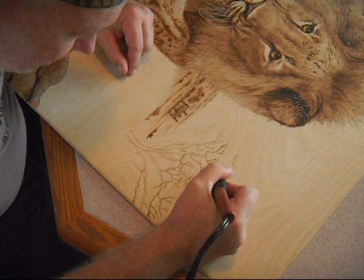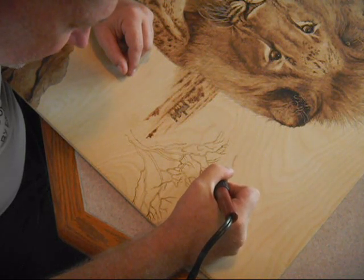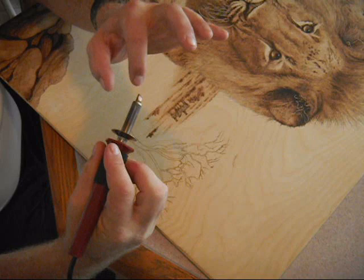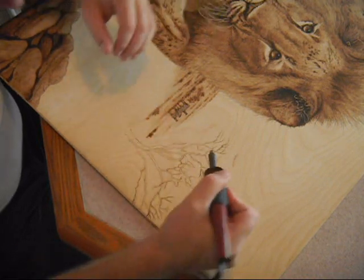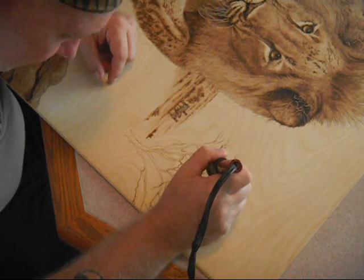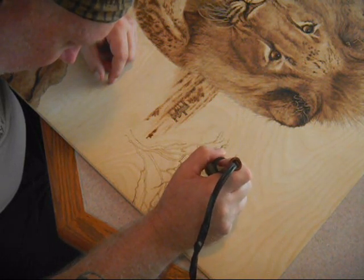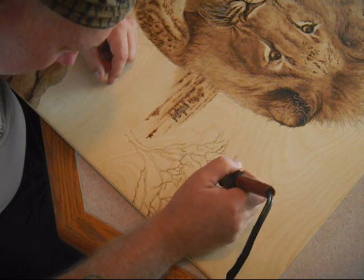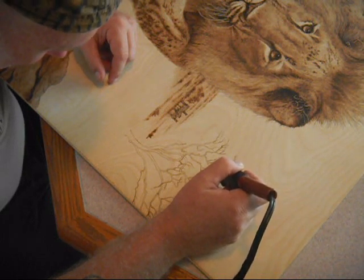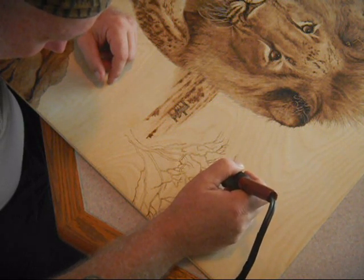I'm starting with the foliage, using just the very tiny edge of the knife — right on the tip. I'm not coming down on the point itself; I can come at a higher angle which will make sharper, smaller leaves if I wish. Right now I'm going to bulk out the leaves. All it is is a series of dots because you're seeing it from a distant perspective, so I'll build up the dot layer and basically follow the shape of the tree's canopy.